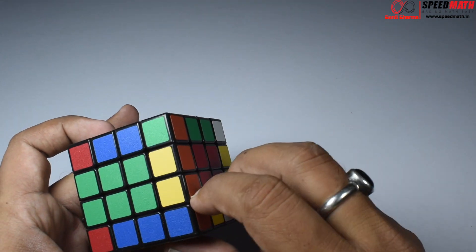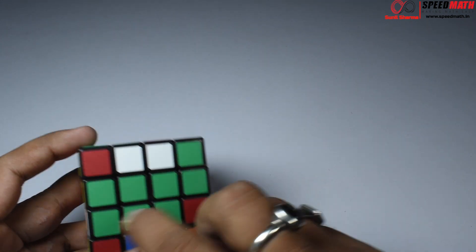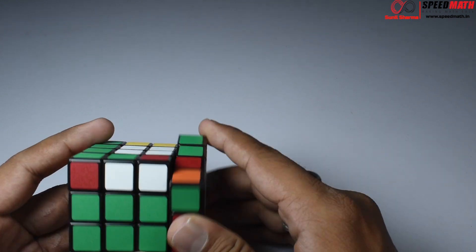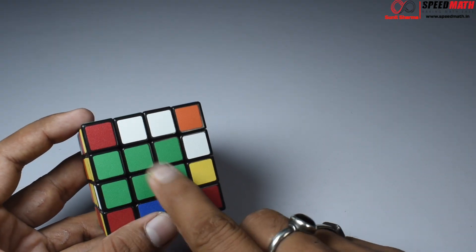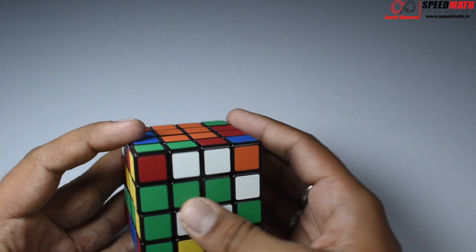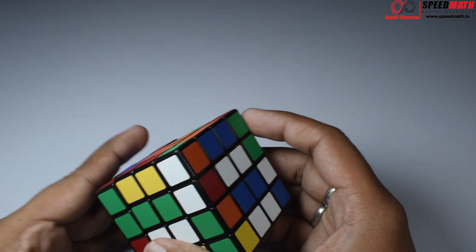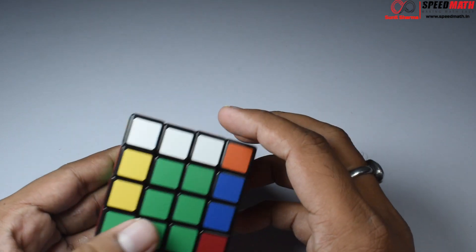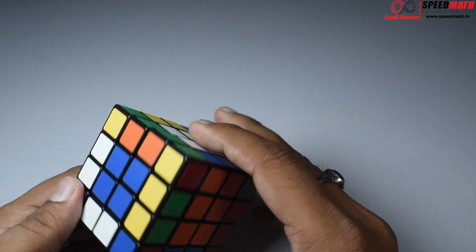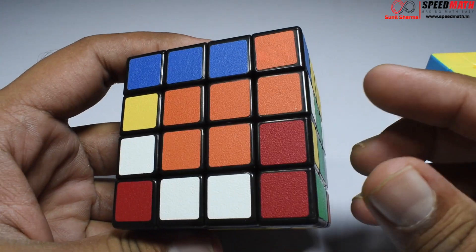We're almost done, but observe there's one more left. They are across, so I need to put them diagonally opposite to each other. Now we have them diagonally opposite, so make them a pair, take those pairs away, replace by the unmarried couple, bring those unmarried couples back, and get those centers back. Now let's check if anything else is left — looks like we are done with all the pairs.